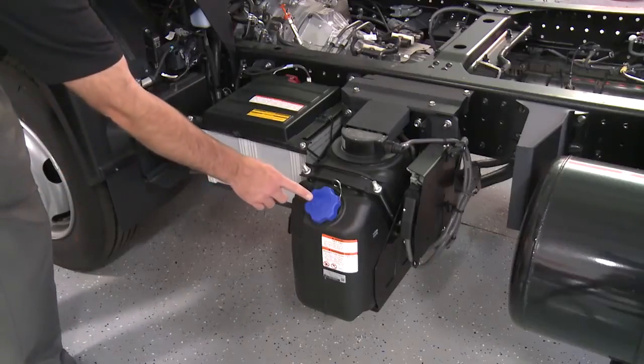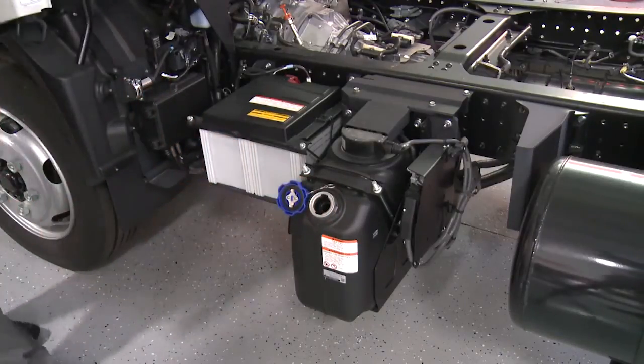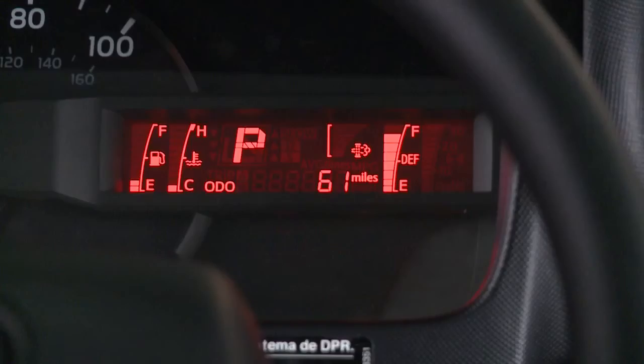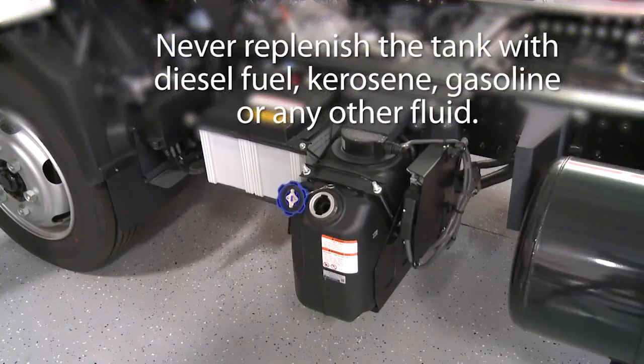In order to maintain proper functioning of the DEF SCR system, always replenish the DEF tank immediately when the DEF light on the instrument cluster illuminates. Use a clean funnel for the replenishment of DEF and use API certified DEF only. Never replenish the tank with diesel fuel, kerosene, gasoline, or any other fluid.